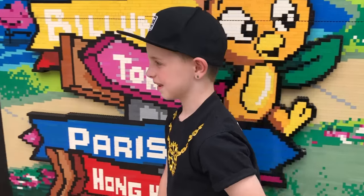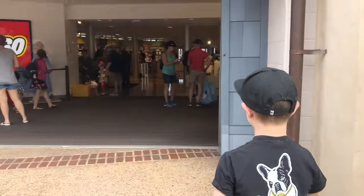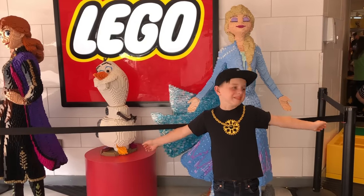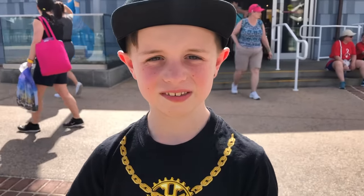All right, we're at the biggest Lego store in the country. Let's go inside and get some Legos. Come on! What better place to get Legos than Disney?